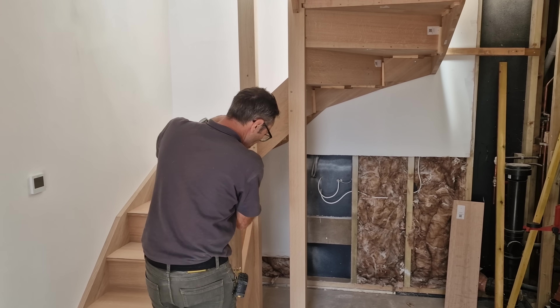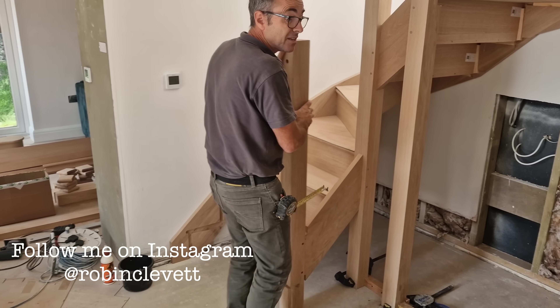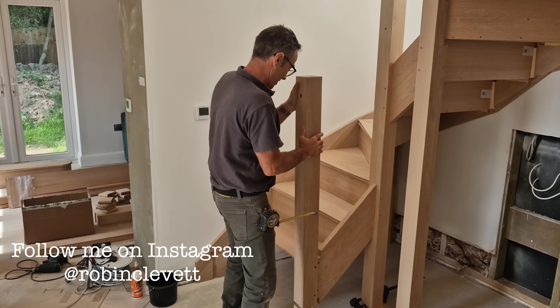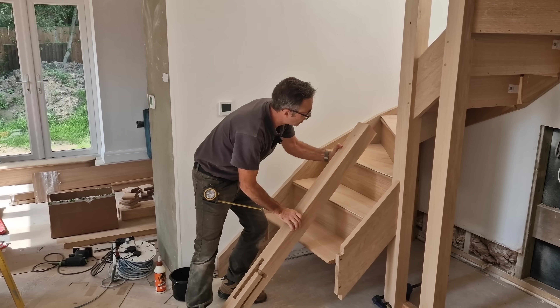I'm going to stick the bottom newel on now. It's the last of the newels to go on the stairs. It's only just dry at the moment, just literally holding on. So we'll get it glued up.